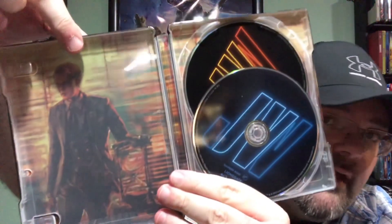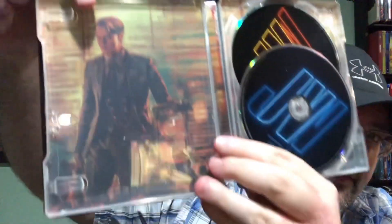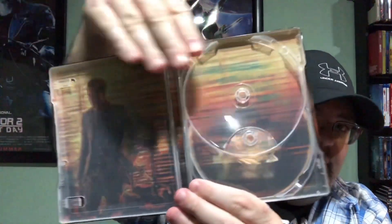Here we go — the inside artwork. There is Alexander Skarsgård, I think — I think that's the right Skarsgård brother, forgive me if I'm wrong. That's a painting or drawing of his character there, as you can see. The John Wick Blu-ray disc is in blue, the DVD is in yellow and orange, and behind here there's no art — just a continuation of this.